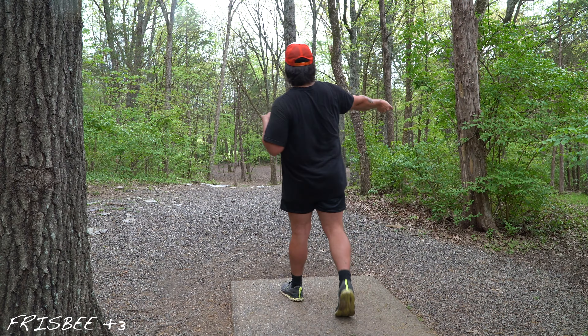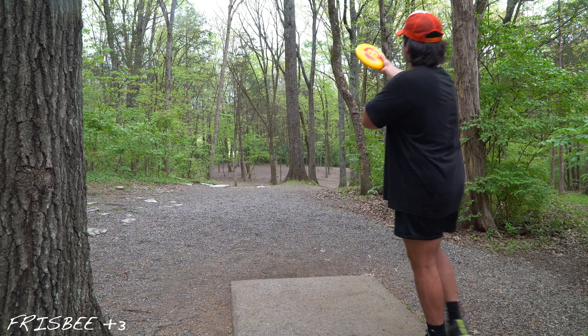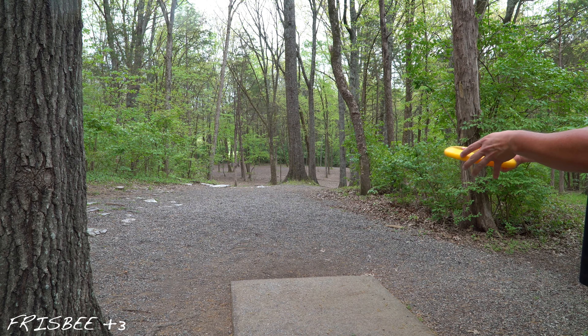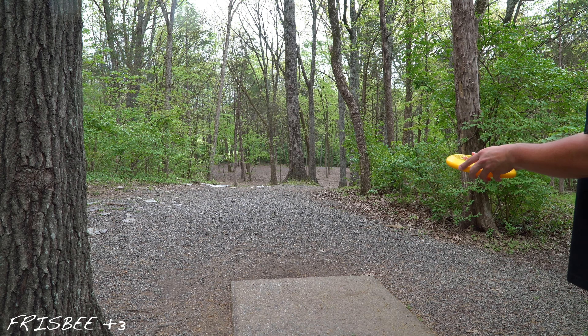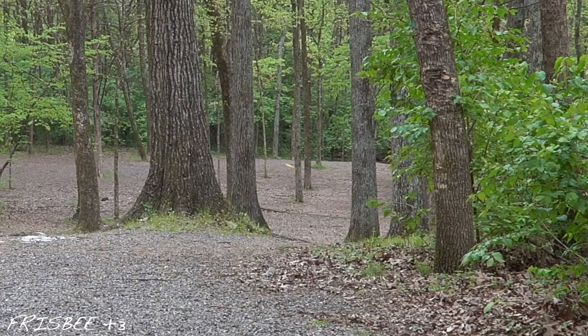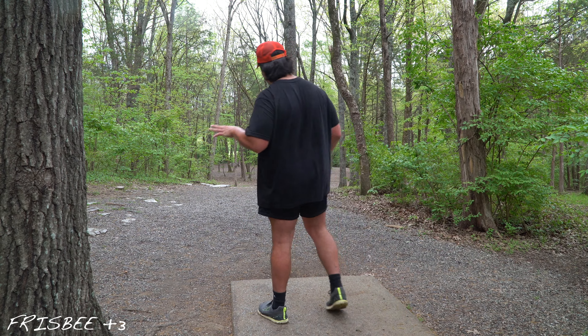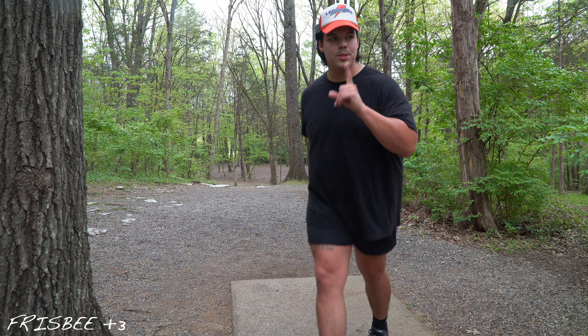This hole might be kind of fun — 90-degree turn basically to the right. We're going to try and put a little height on it, nose up but on an anhyzer so it pushes over. Oh, that actually might be so good. I did not see where it dropped, but that might be my first real birdie look. We'll see. Don't get your hopes up.